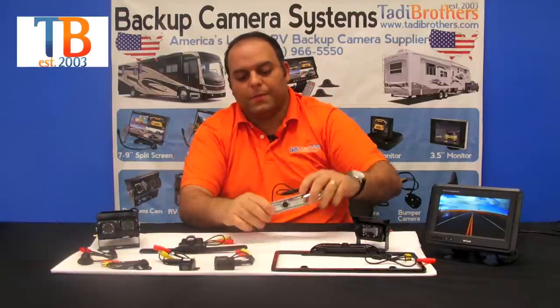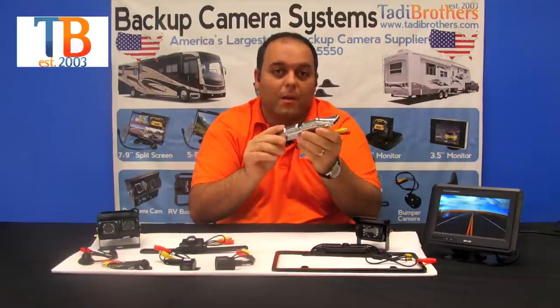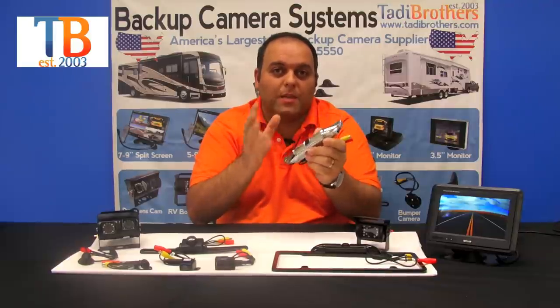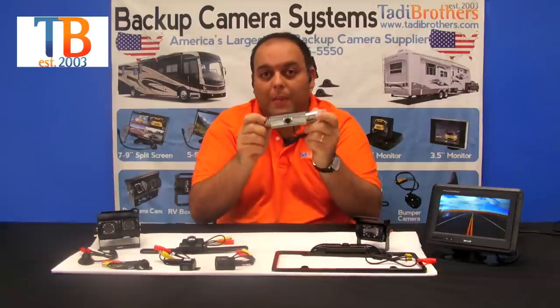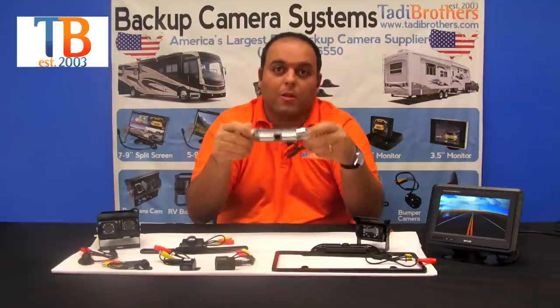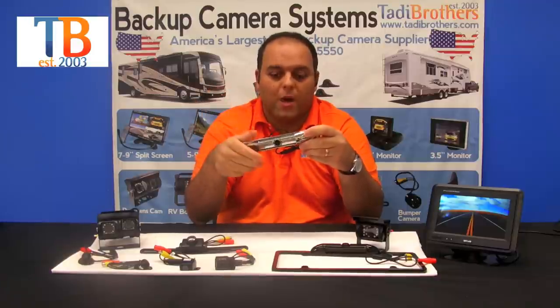Next in the license plate series is our CCD camera. This one is made out of metal, making it extremely durable. It's got a CCD lens inside — basically the high-definition version of the backup camera. You can angle this one up and down as well. It's available in black and silver, and you can mount it at the top or bottom of the license plate depending on your state or needs.